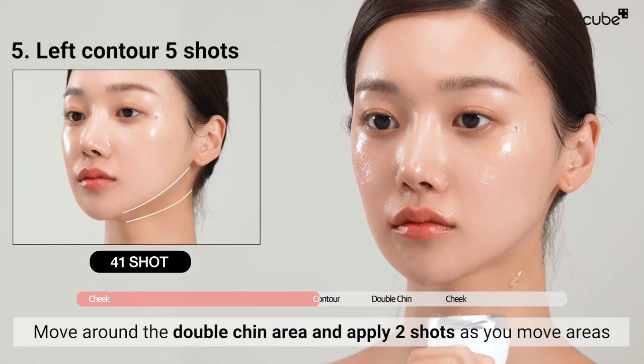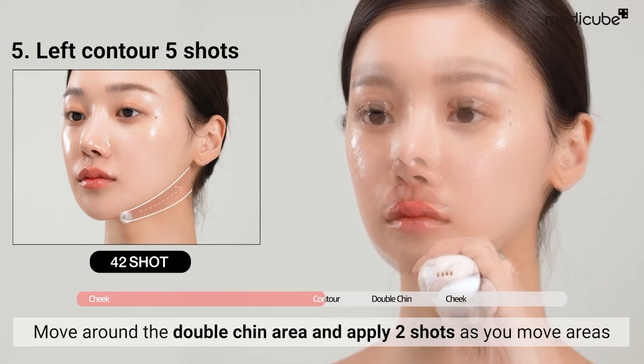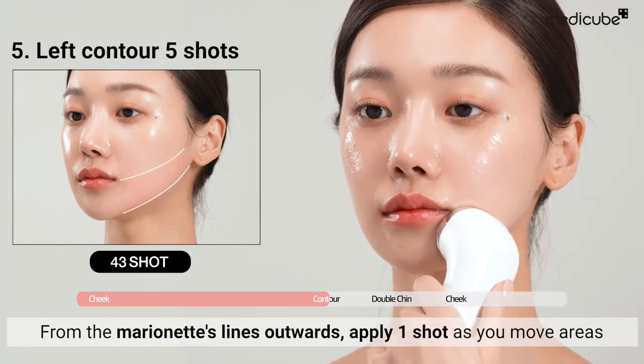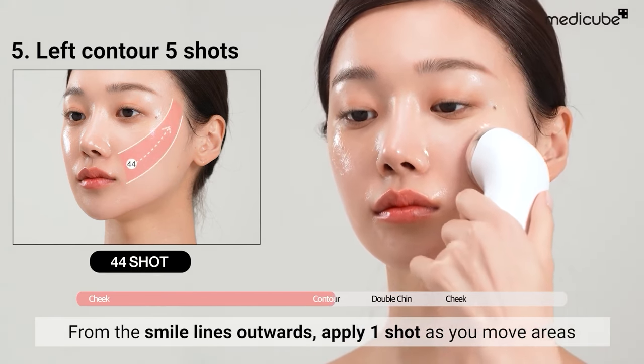Move around the double chin area, applying two shots as you transition between areas. Move from the marionette lines outwards, applying one shot as you move between areas.